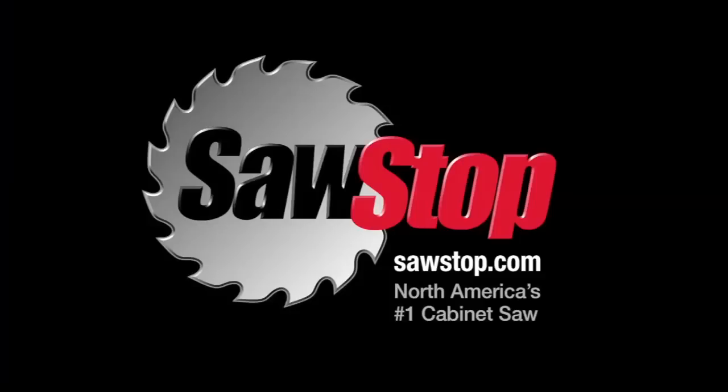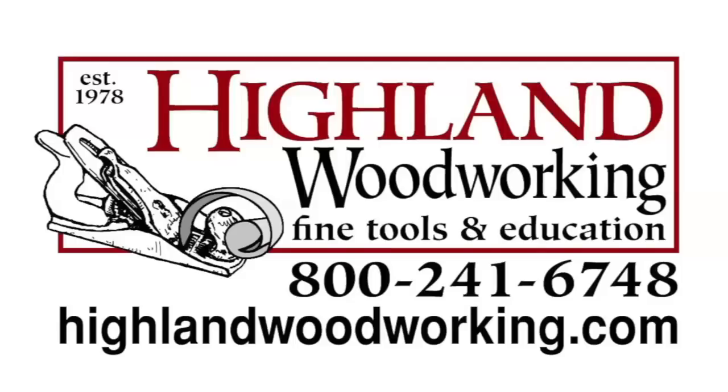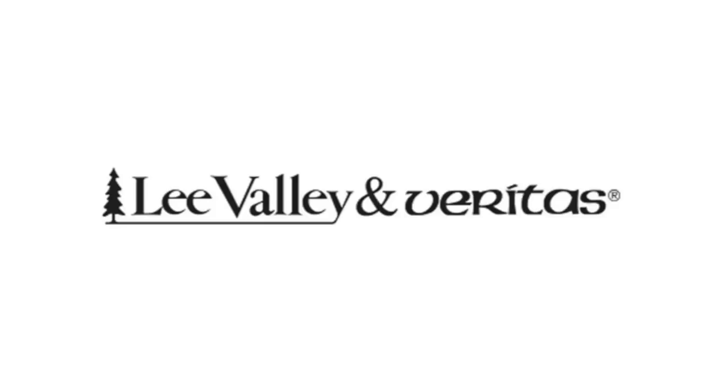This episode is sponsored by SawStop — North America's number one cabinet saw, visit sawstop.com — by Highland Woodworking, fine tools delivered to your door since 1978, visit highlandwoodworking.com, and by Lee Valley and Veritas, with over 5,000 high-quality woodworking hand tools, visit their online catalog at leevalley.com.